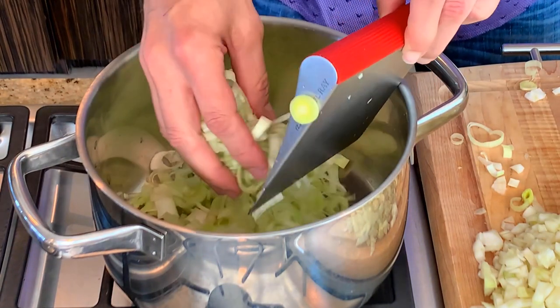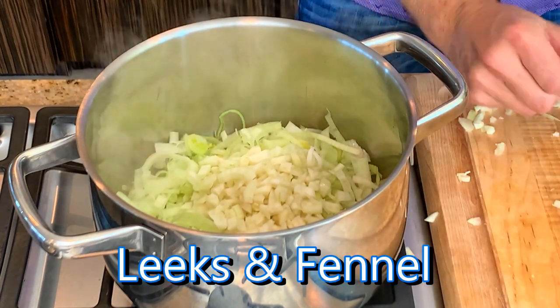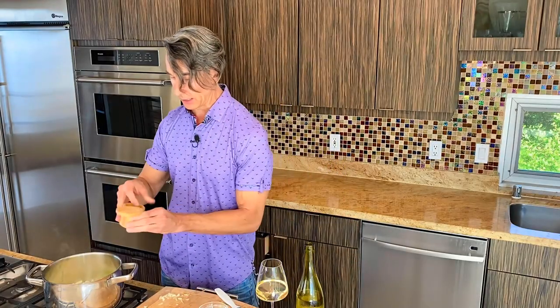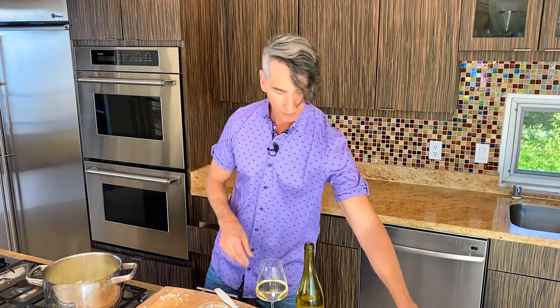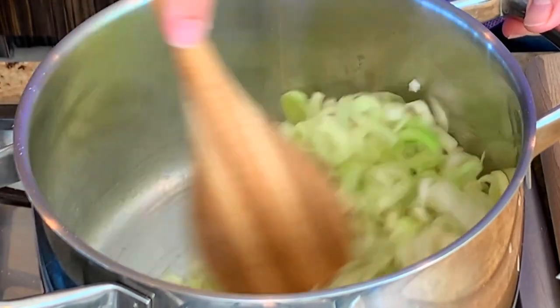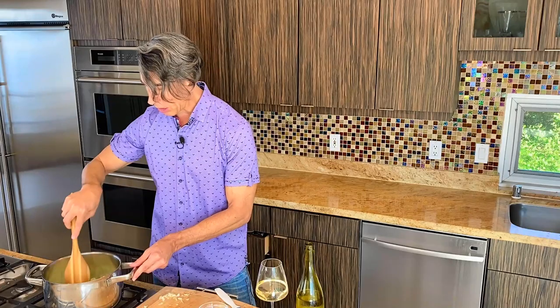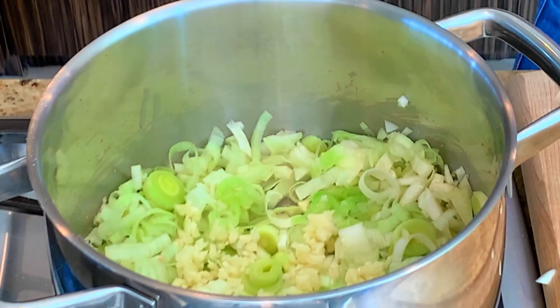We've finished chopping up our veggies. After I took the leeks out of the water, I dried them off in some paper towels. We're going to add our leeks now and add our garlic in just a minute. We'll give a little salt here — this will help release the juices from those leeks. You do not want to brown this, so keep it on medium to medium low. This will just sauté for about five to seven minutes, then stir in the garlic and let it sweat out.